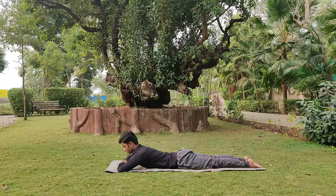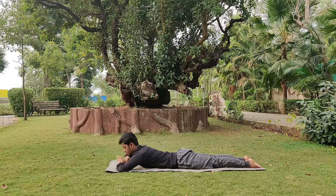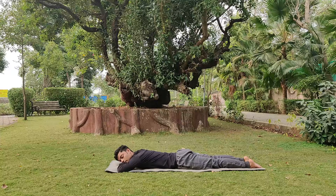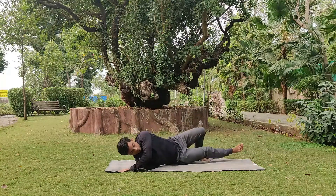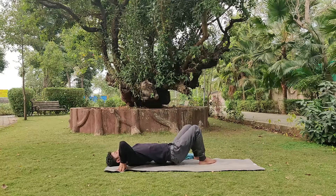Now we'll rest in Makarasana, where the palms are on top of each other, elbows in a straight line, and we rest the cheek on them. This helps relax compression in the lower back. Stay there for 10 seconds, then move to the next asana.